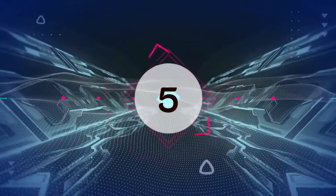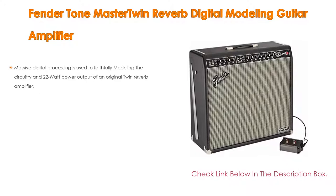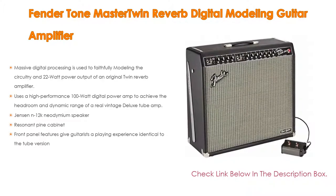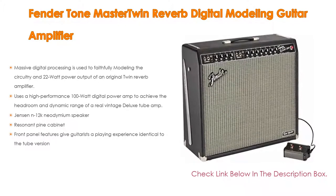Number 5: The Fender ToneMaster Twin Reverb Digital Modeling Guitar Amplifier comes with many features. Massive digital processing is used to faithfully model the circuitry and 22-watt power output of an original Twin Reverb amplifier.